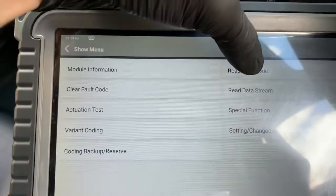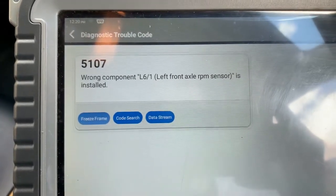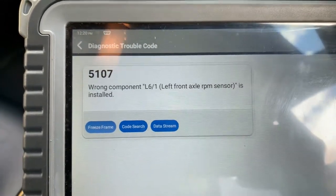Now if we go into the fault codes here, you can read the fault code that we've got: wrong component left front axle RPM sensor is installed.